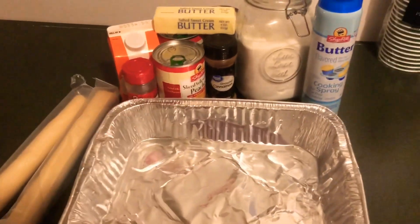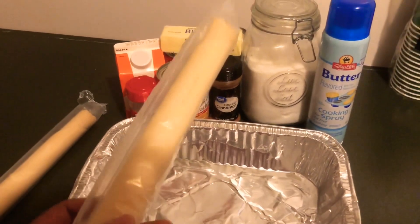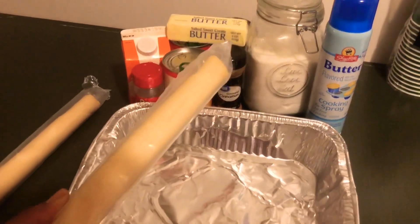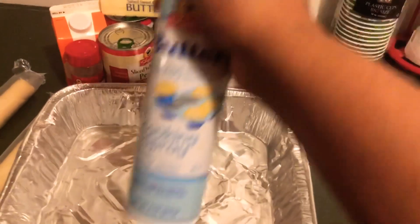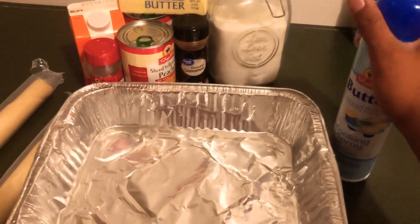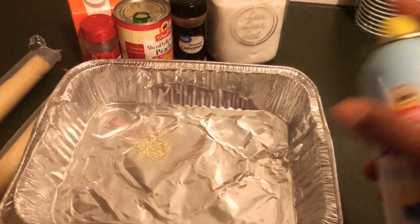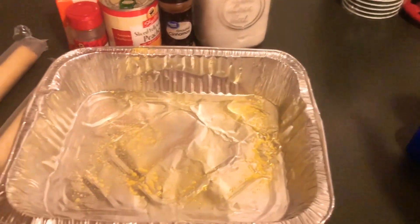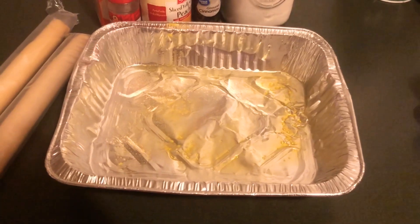What makes this recipe easy is because the pre-made pie crust is already rolled out for you. So all you have to do is take it out the pack. We're going to spray our pan with a little bit of nonstick butter. And this is going to be our bottom crust for the peach cobbler.